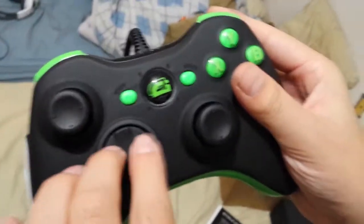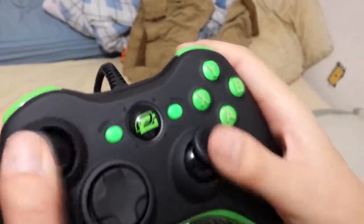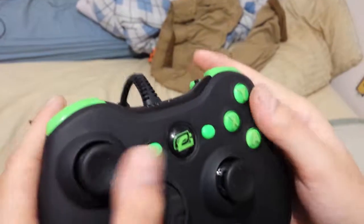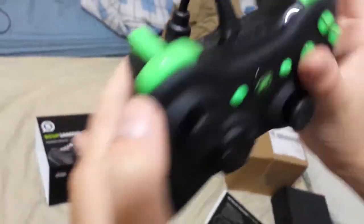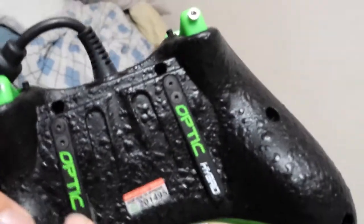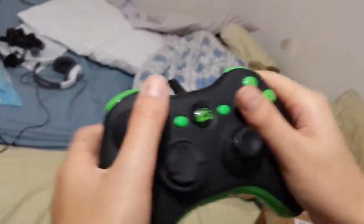I was going to originally get a red Scuf, but they were out of stock, so I just got this one. We got normal buttons here. Optic. The trigger stops that I got. We got the paddles. My left paddle is jump, and the right paddle is crouch. We got the Scuf seal of approval.